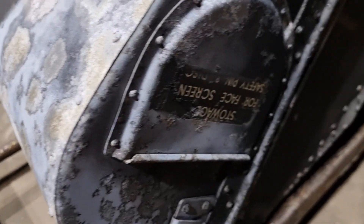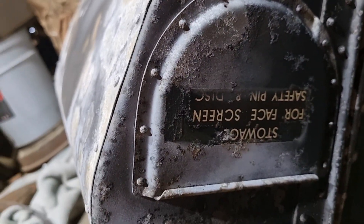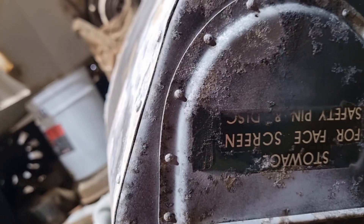I'm just going to cover these up. So: stowage, floor, screen, safety, pen, and disc.